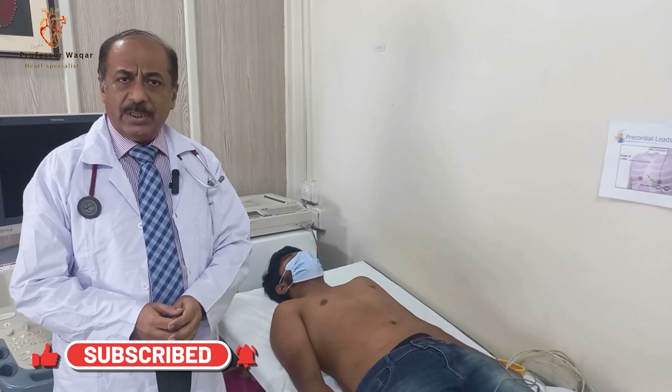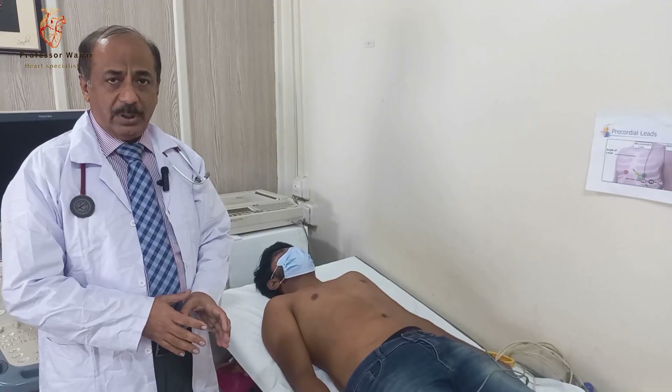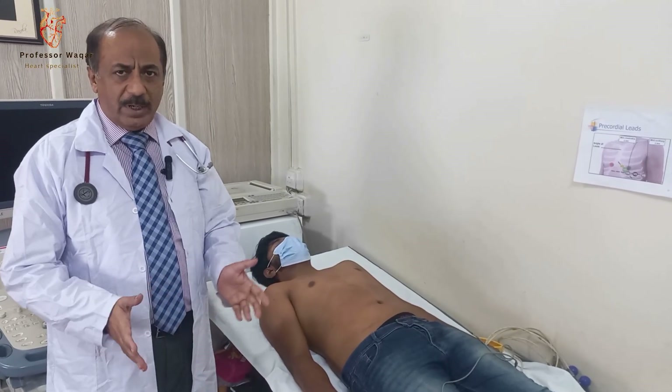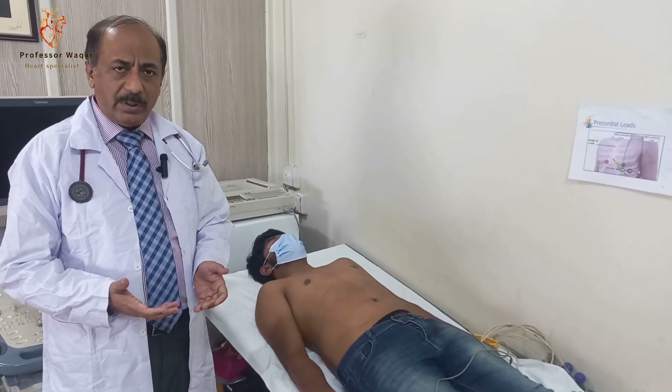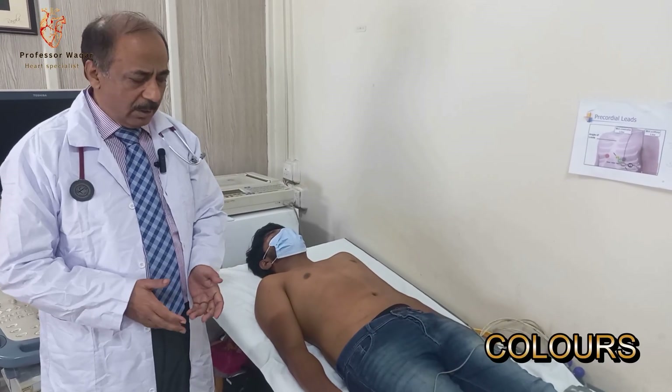The important thing is how to place the different leads on the body. It's not difficult, it's very easy. You need to remember the position and you need to remember the color coding.